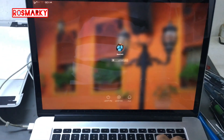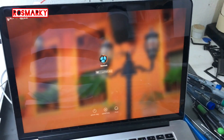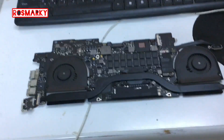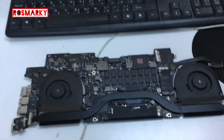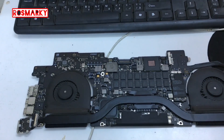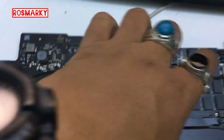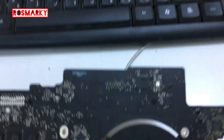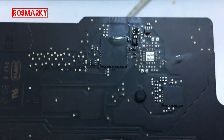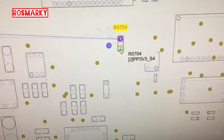Still not working. So it is not working. I'll check on the back side. We found this capacitor — this is also where the resistor that we put a jumper on is located.